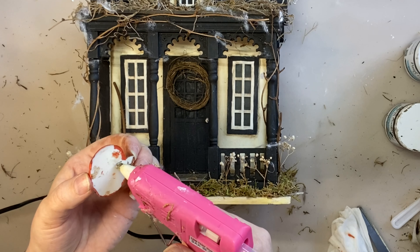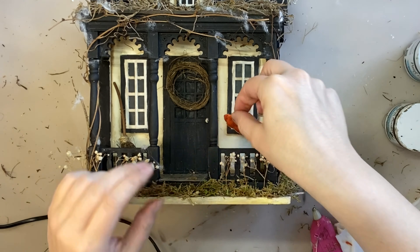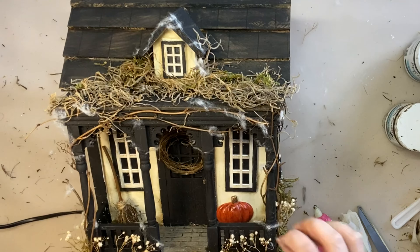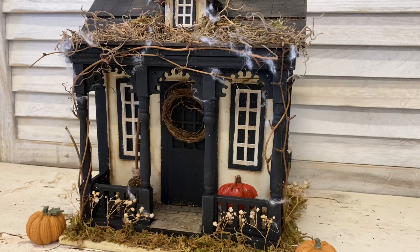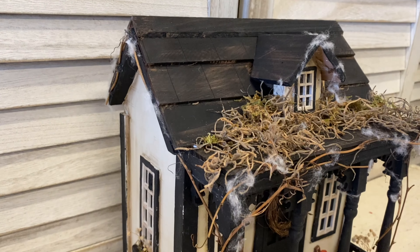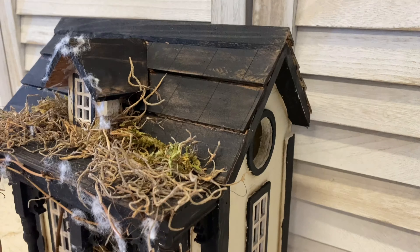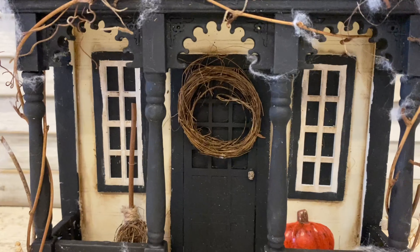Finally I'm going to attach my pumpkin using some hot glue. I'm adding a generous amount to the back of the pumpkin and then pressing it underneath the window on the right hand side — and here's our finished witch's cottage! I love how this turned out; this was so fun and it is a completely different little house now, perfect for Halloween.